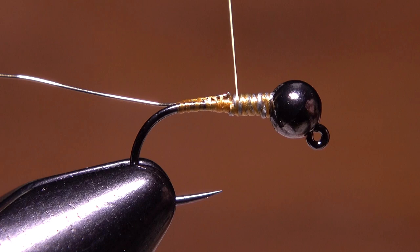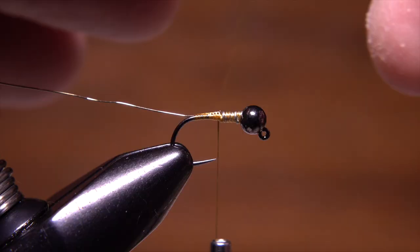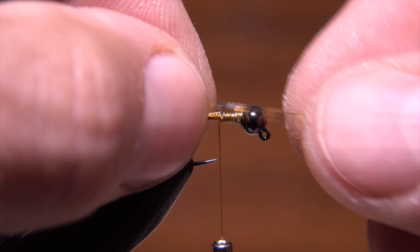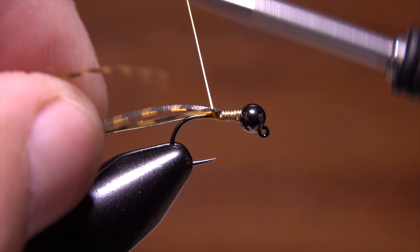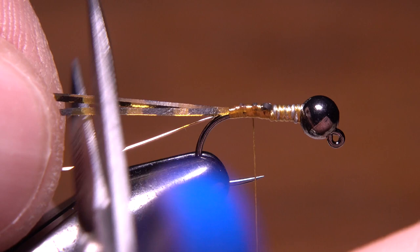Barred pumpkin silly legs are used for the tails. To save on material, you can cut one of the strands in half — and even that is more than enough to make two tails on a single fly. Lay the segment's midpoint at the location of your tying thread and take a couple of wraps to secure it. Then pull the front half back and secure both strands to the top of the hook shank all the way to the bend. Snip the silly leg material off to leave tails about a full hook in length.